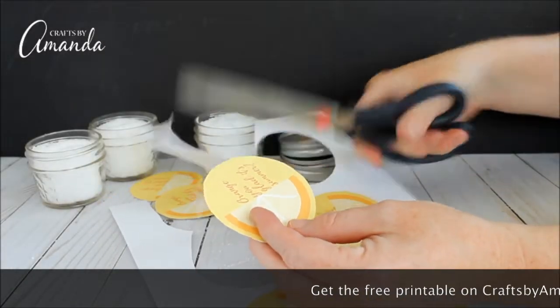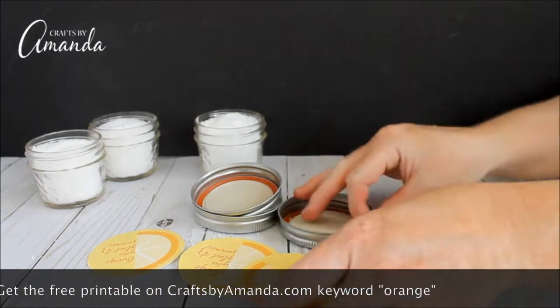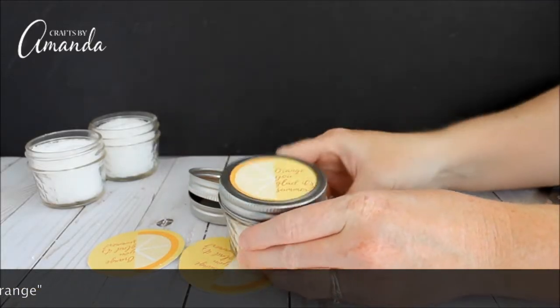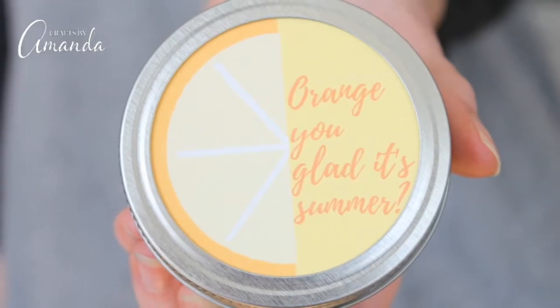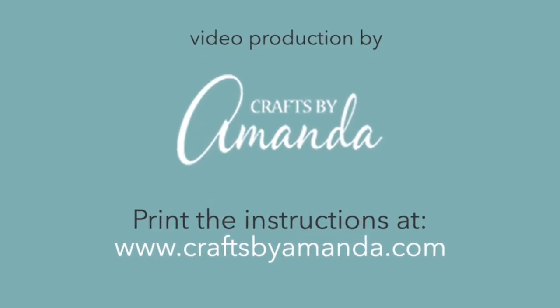You can get this free printable at craftsbyamanda.com — just type in the keyword 'orange' and you'll find the post. Then put the little printable inside the lid, put the lid on, and there you have it! A cute gift for teachers. You can find more tutorials at craftsbyamanda.com.